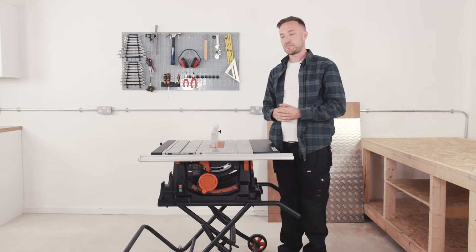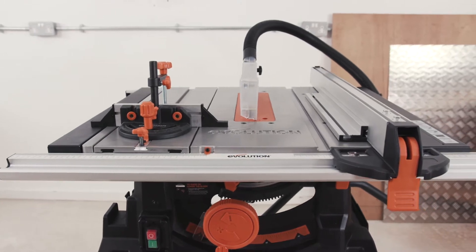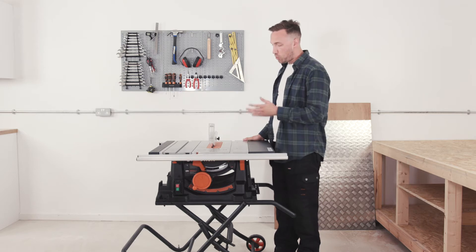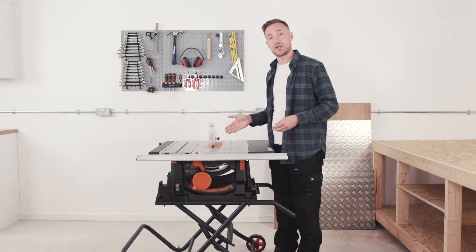Hi, I'm Jake and this is the Evolution Rage 5S 255mm multi-material cutting table saw. This table saw features multi-material cutting technology — one saw, one blade cuts all. This means it can handle a variety of materials without the need to switch blades.